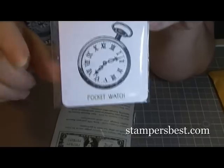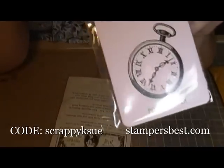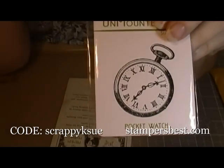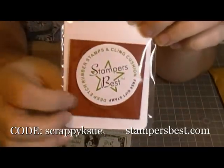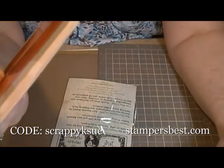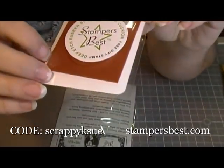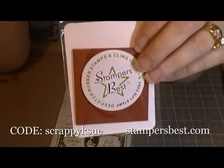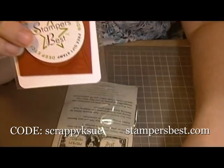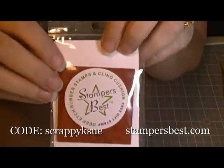So if you want to order from them, I'll put a coupon code down below and you'll get 10% discount with the coupon code ScrapyK-Soo. Go check them out at stampersbest.com and look at all their stamps. They also have cling — you can either order these cling or no cling on the back. Most of the time I get the no cling, but this time I got the rubber on it. They also have cling storage sheets if you organize your stamps in a book. So go check them out — stampersbest.com with the coupon code ScrapyK-Soo — get you some good stamps and I'll talk to you guys later. Thanks.